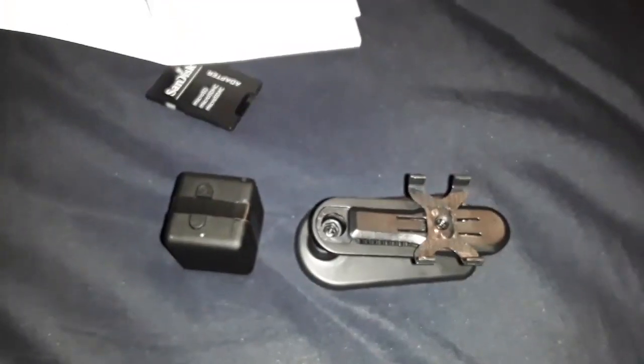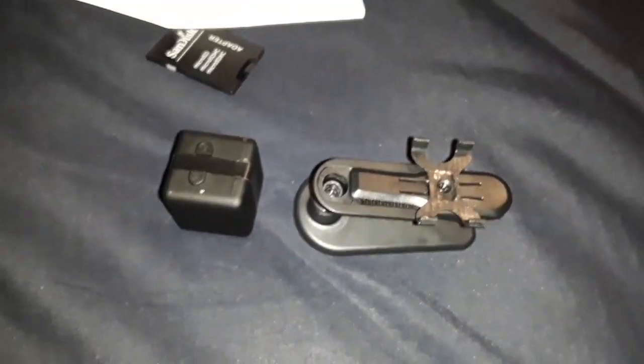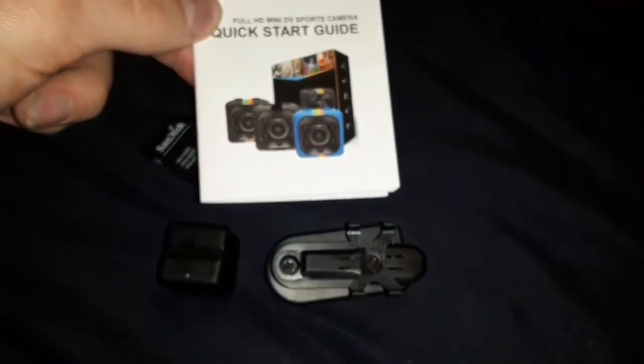It can record in 720 pixels or 1080 pixels, which are both high definition. The instructions are very easy and tell you how to put it in night vision mode. You can also have it set to both night vision and daytime if it's dim but not dark, so the camera can make up its mind.